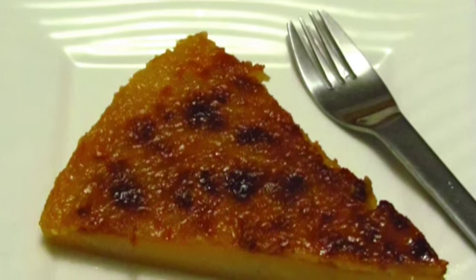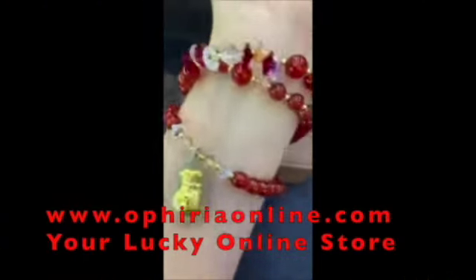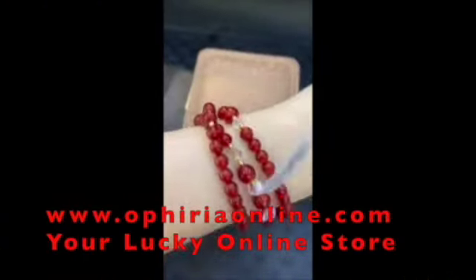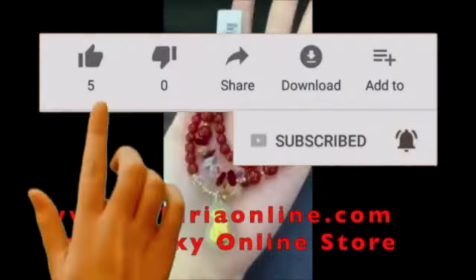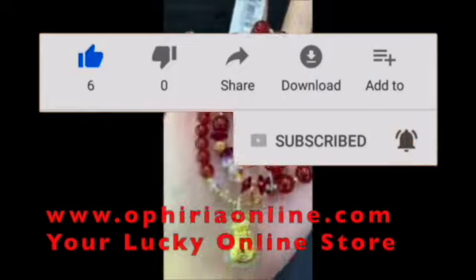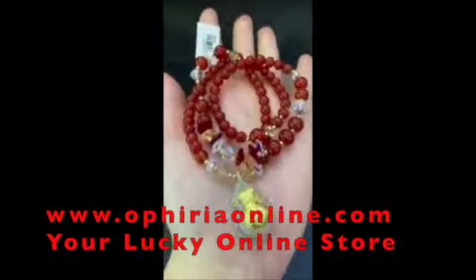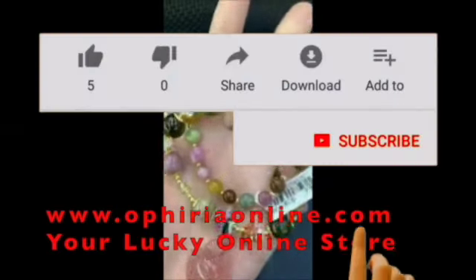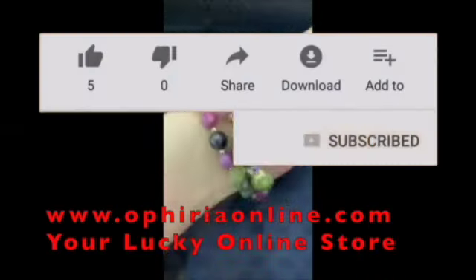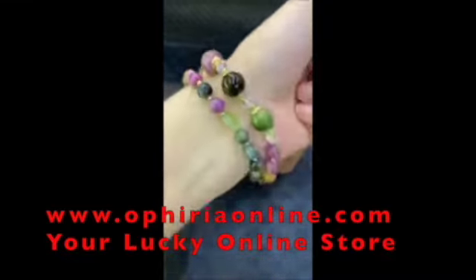Thank you for watching. Give this video a thumbs up if you find it useful and share it with your friends. Please subscribe to my channel and have a great time. See you on my next video. Bye.